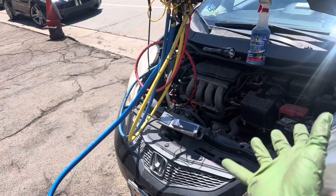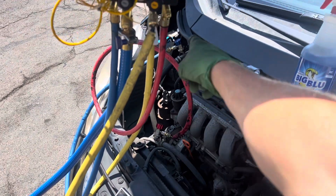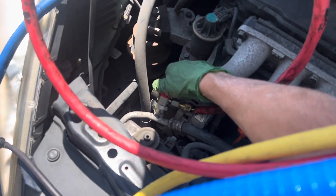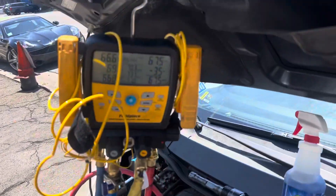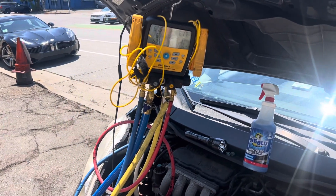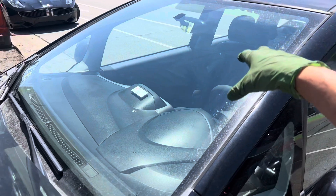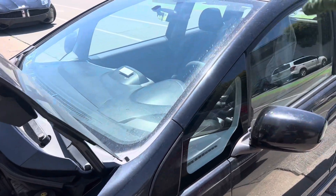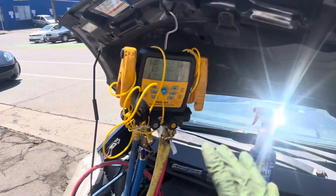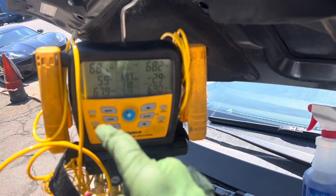You come up on a car, customer says it doesn't get cold. You hook up your gauges, you see 67 psi. It's about 70 degrees outside, the car's been sitting here forever — it's about 130 to 140 degrees inside, black car, black interior. Underneath that dash, that evaporator is really hot. So check your PT chart for your refrigerant — this is R-134a — and that tells you it definitely should be more than 68 psi.